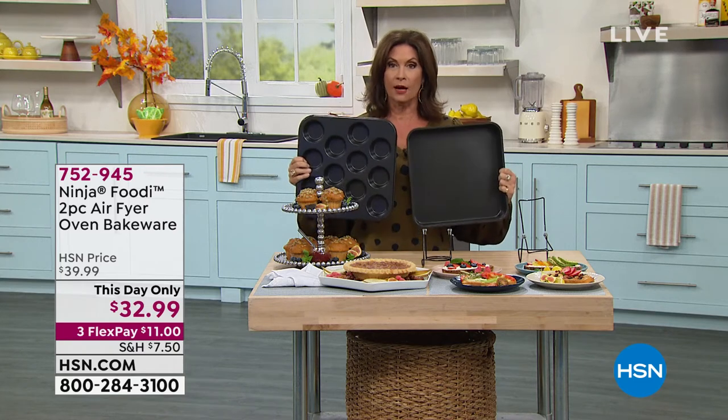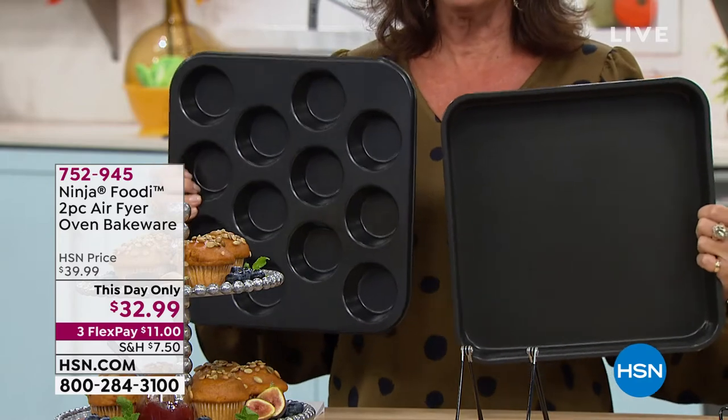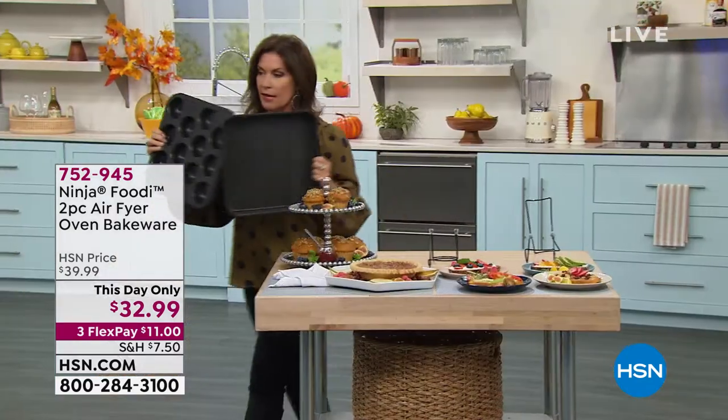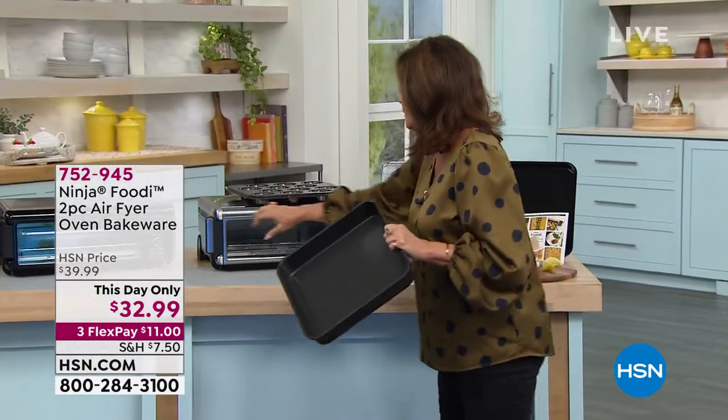These pieces of bakeware are only today at $32.99 and you can put these on three flex payments. I'm going to walk over to the air fryer oven and show you how perfectly this is going to work.